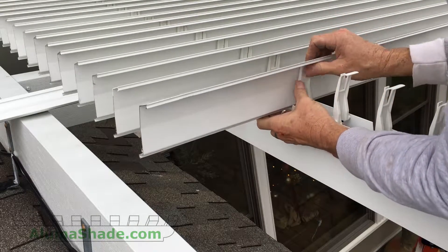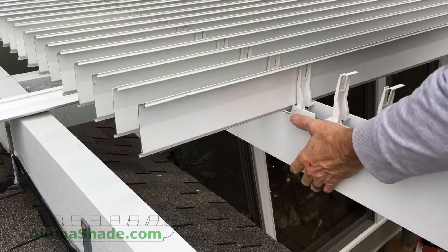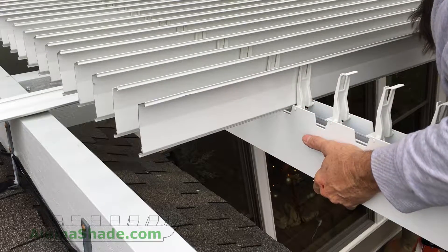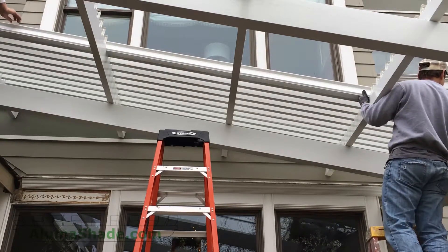Snap in the front of the louver — the highest point. You will hear a clicking sound. The louver is now secure. Follow this procedure on all the rafters at the same time.